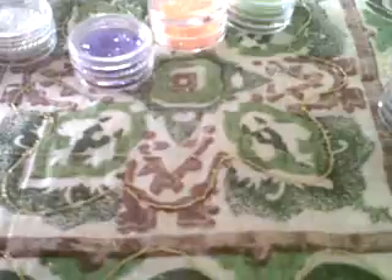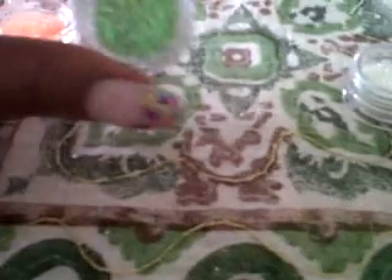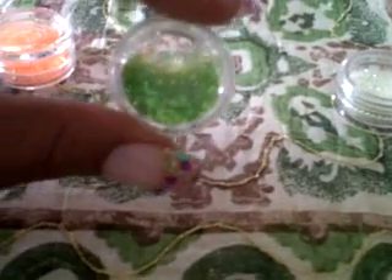We have an aqua blue, then we have a dark blue, and we have a dark red, we have the white one, the green — like a lime green — and a lighter orange, and we have another shade of purple.